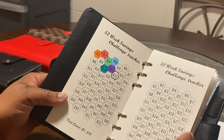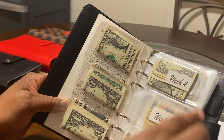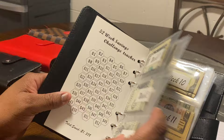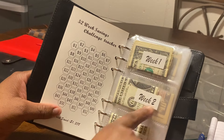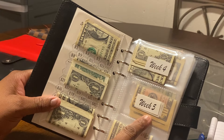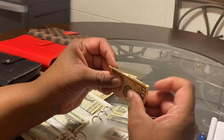This is the tracker for the 52-week savings challenge — you color it in with a marker as you go. I've done weeks one, two, three, four, ten, eleven, and twelve. You don't have to go in order. I've been skipping around, and sometimes I over-stuff the envelopes if I don't have exact change.